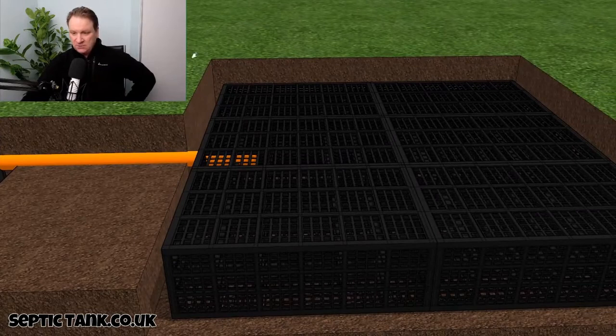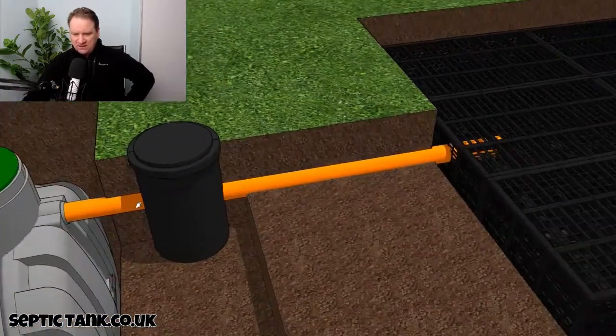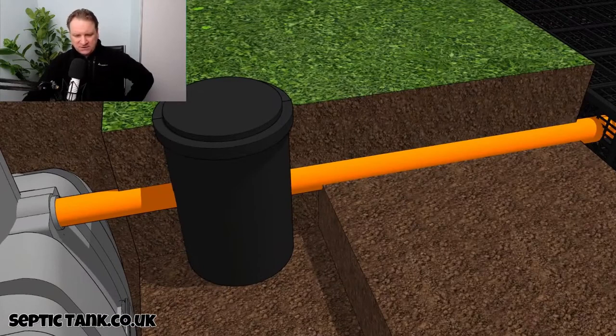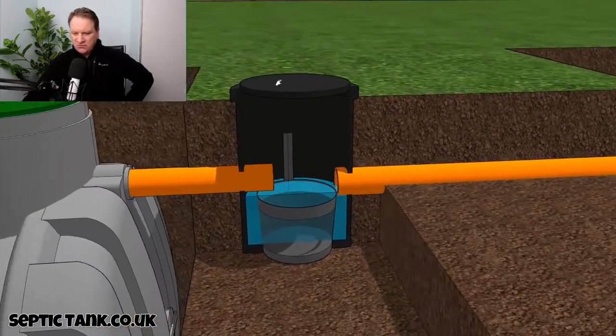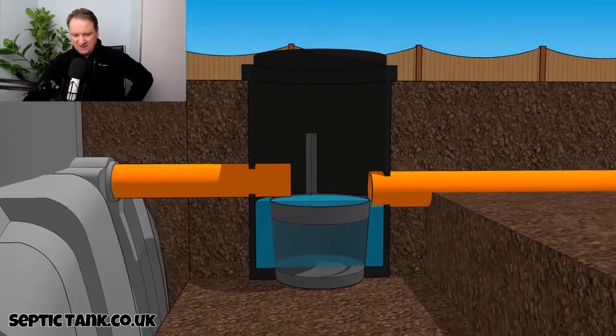If you imagine all the debris from the septic tank just went straight into the soak away, it would block it up. So this silt chamber here is worth its weight in gold. If I open this one up again for you — that little silt chamber will save you hundreds and hundreds of pounds.